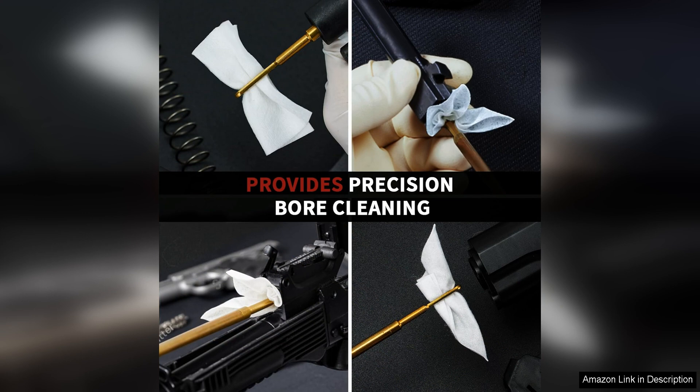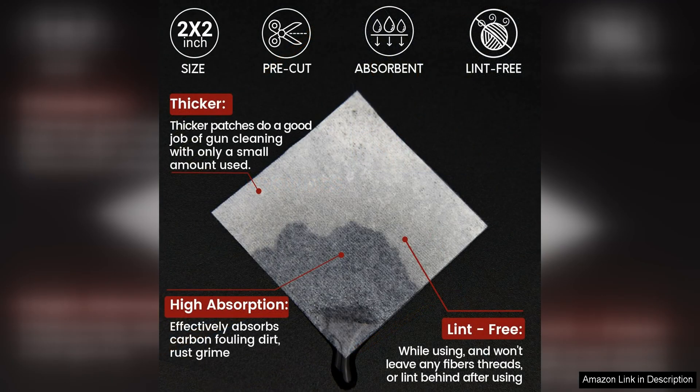I found these gun cleaning supplies to be highly effective and easy to use. The patches and swabs made the cleaning process quick and efficient, saving me time and effort. The size six was perfect for my firearms and I appreciated the versatility it offered. Overall, these gun cleaning patches and swabs are top-notch products that I highly recommend to all gun owners. Invest in these high-quality cleaning supplies and you'll ensure your guns stay in pristine condition for years to come.